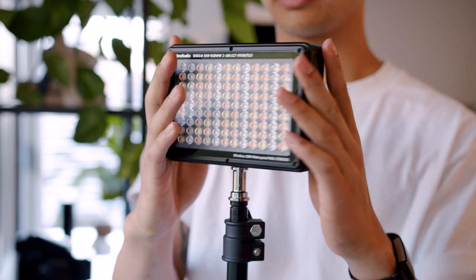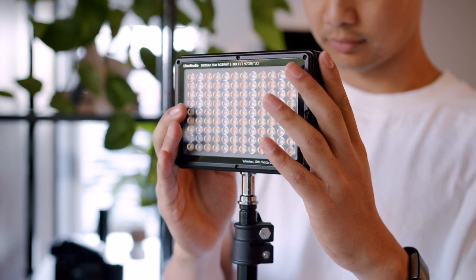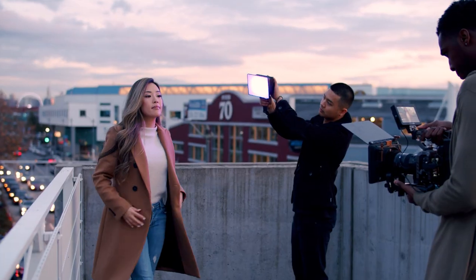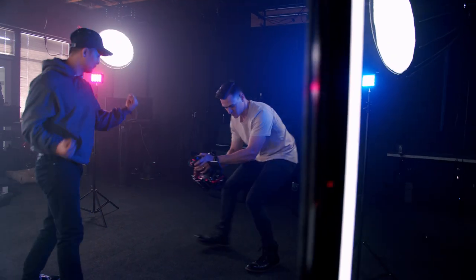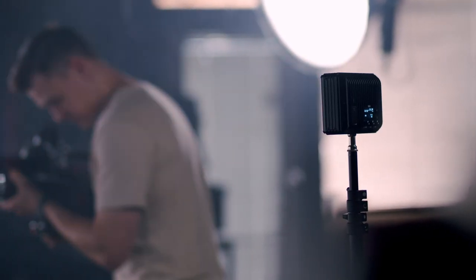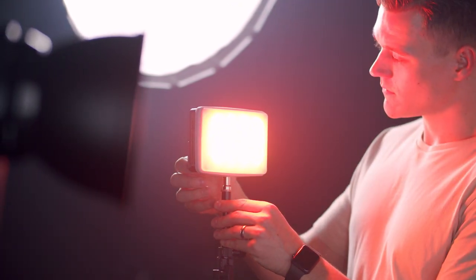So who is this light designed for? This light is designed for those looking for professional studio lighting, but for those who also want something compact, durable, and on the go. In addition to these features, the Litra Studio won't break your bank like traditional studio lights. The great thing about the Litra Studio is that it can be mounted pretty much anywhere in the studio due to its small size — whether you need to mount it to a stand, rail system, or handle, this light can go anywhere you go.